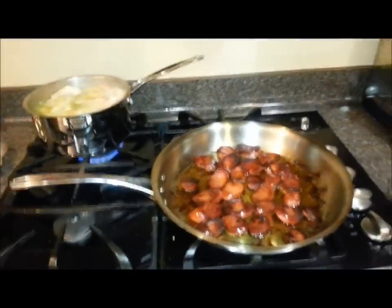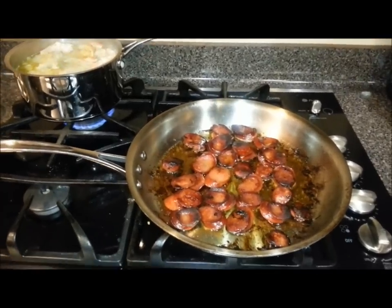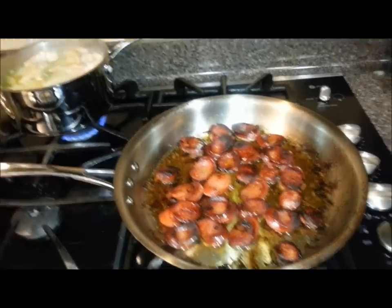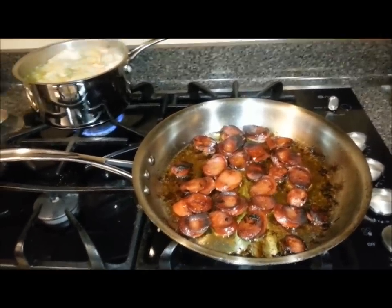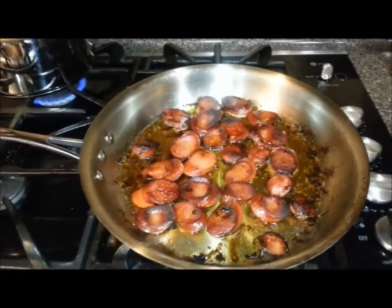All right ladies and gentlemen, today I'm going to be making a gumbo. Right now I'm showing you some of the prep work involved with making this gumbo from scratch. I have some sausages rendering down on very low heat — I put a little bit of oil to start them and I'm letting them render down, trying to get the grease and fats out. I keep them on low heat because I don't want it to burn.